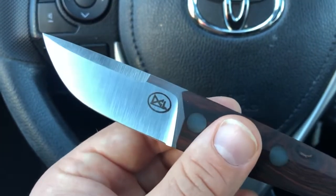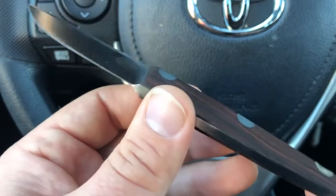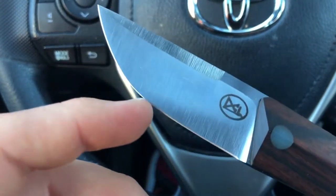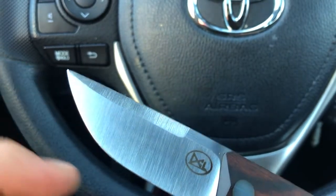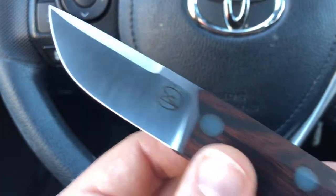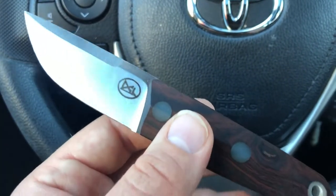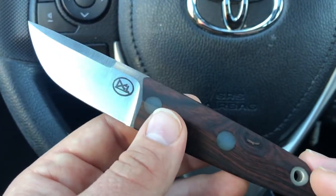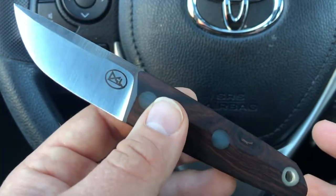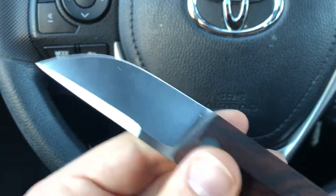I've used it a little bit but not super extensively — I haven't sharpened it or anything. It's a nice blade shape with a good bit of belly, a usable tip, and a little bit of straight edge for cutting cardboard and things like that. A really useful design, and part of that is because these were traditionally work knives — the Kwaiken was just a working utility knife.